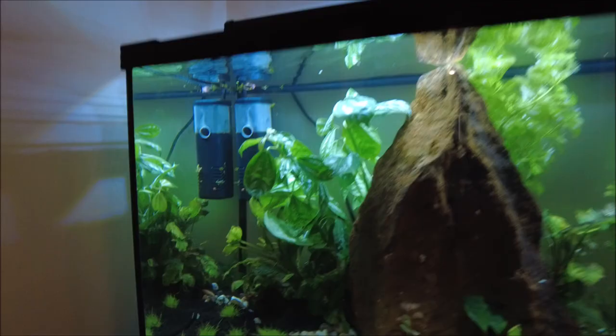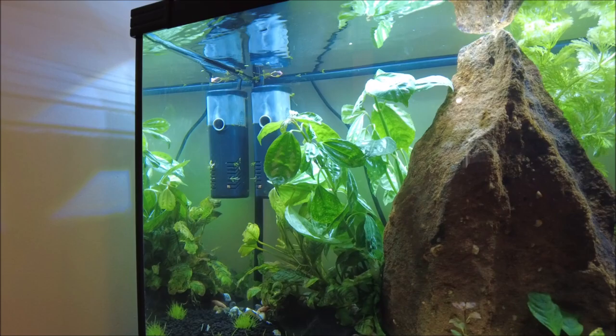Hey everybody, it's Danny from Board Game Sanctuary and in this video we are going to check out our brand new product that has just hit the market. I don't actually know what it is, but I'm sure in this video we're going to find out.